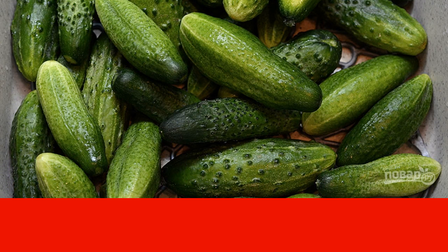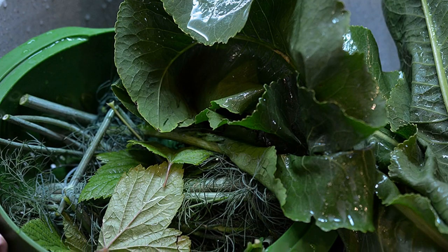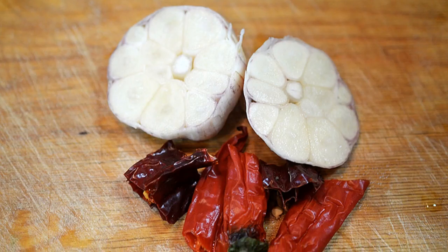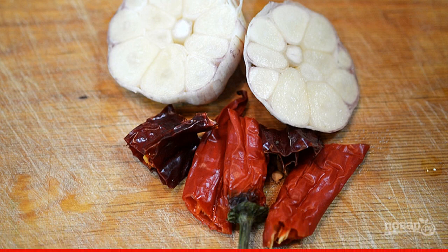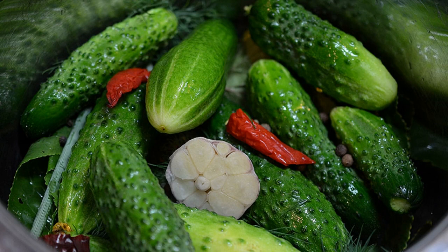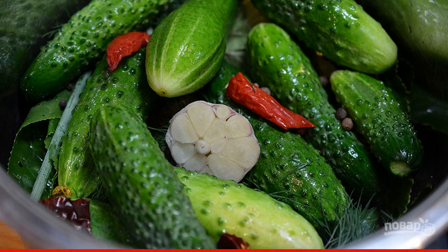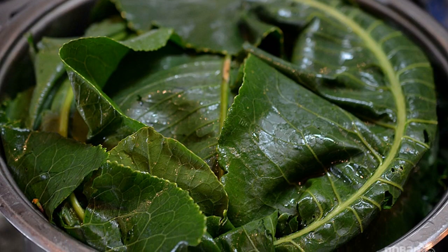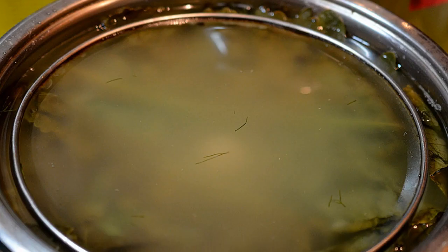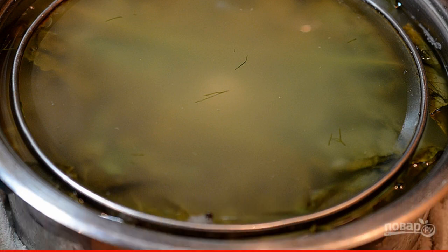I don't cut the bottoms of cucumbers either — I'll cut them off when serving. Second, wash the herbs. Third, garlic doesn't need to be cleaned, simply cut the head across. Chop the chili. Fourth, put cucumbers in a large saucepan, sprinkling with allspice, herbs, and garlic. Fifth, cover the top with horseradish leaves.